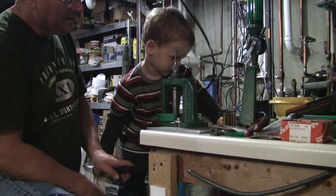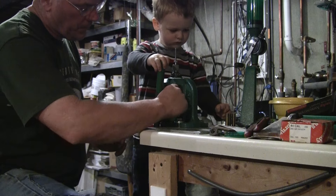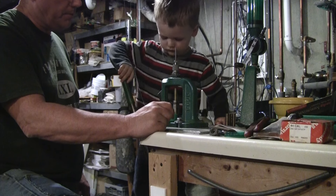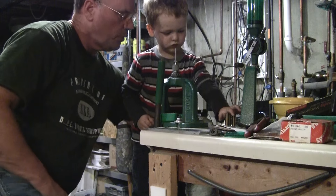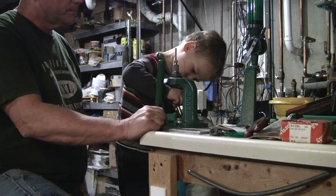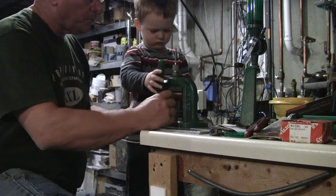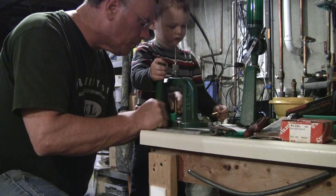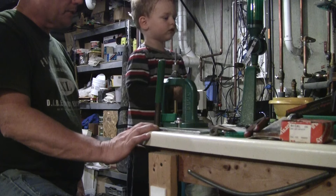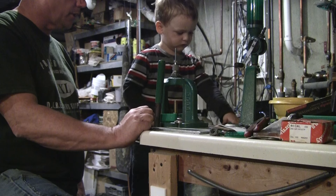Good. Got four more to go. Here you go, ready? Go. All the way down, all the way up. Good job. Three more to go. Put one in. Let me help you there. Hang on. Okay, go ahead — it's your turn. Yeah, that's the powder thrower, isn't it? We're going to use those next time, okay? Can you pull the lever? All the way down, all the way up.